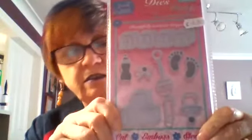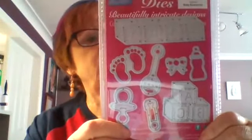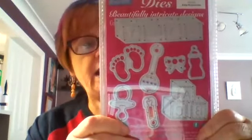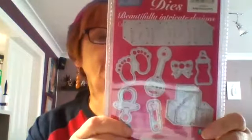More babies. There's loads and loads of stuff in there for £6.50 — one, two, three, four, five, six, seven, eight dies if I count the feet as one. You've got the word baby written on blocks, a bottle, a rattle, the feet, a pin, a dummy, A-B-C blocks, and a bow. As I say, £6.50 — excellent value.